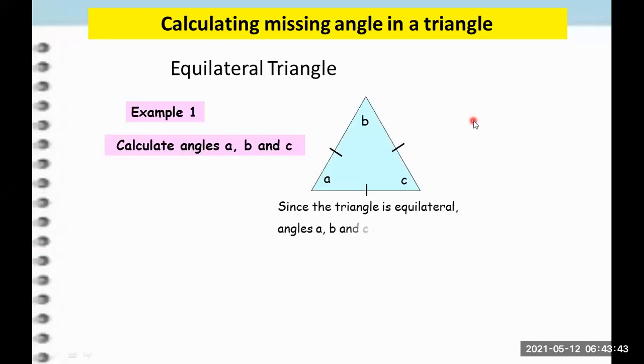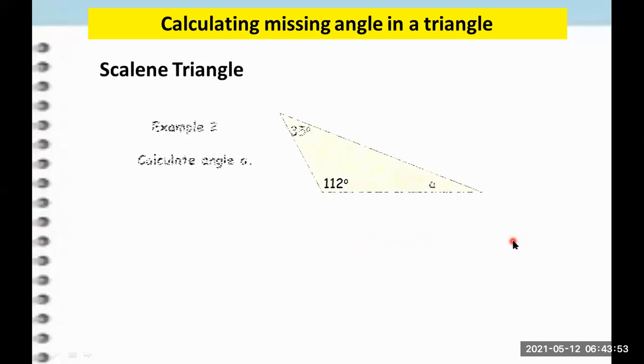Another way to solve this is by writing like this: angles A, B, C are all 60 degrees. Now let's have the next one. Suppose we have a scalene triangle. We said a while ago that a scalene triangle has no equal sides and no equal angles, meaning all the angles are different from one another. Unlike the equilateral triangle where all angles are equal, so we cannot use the same method we did before.